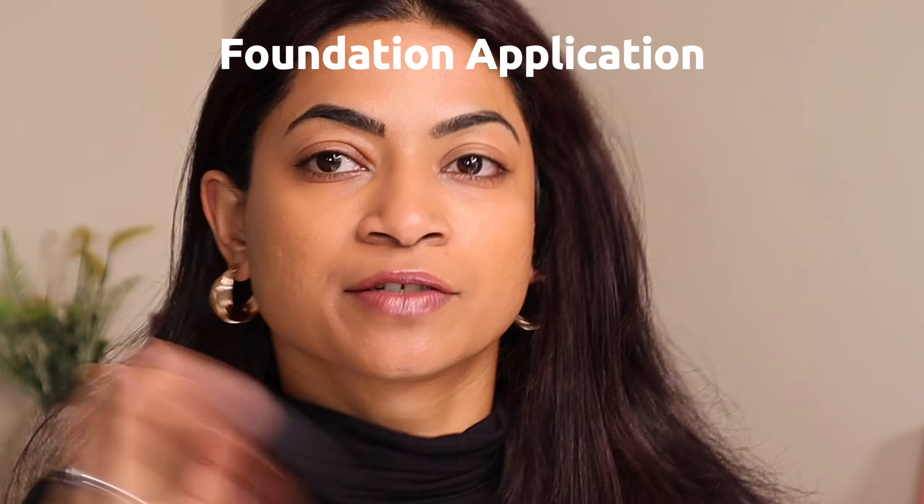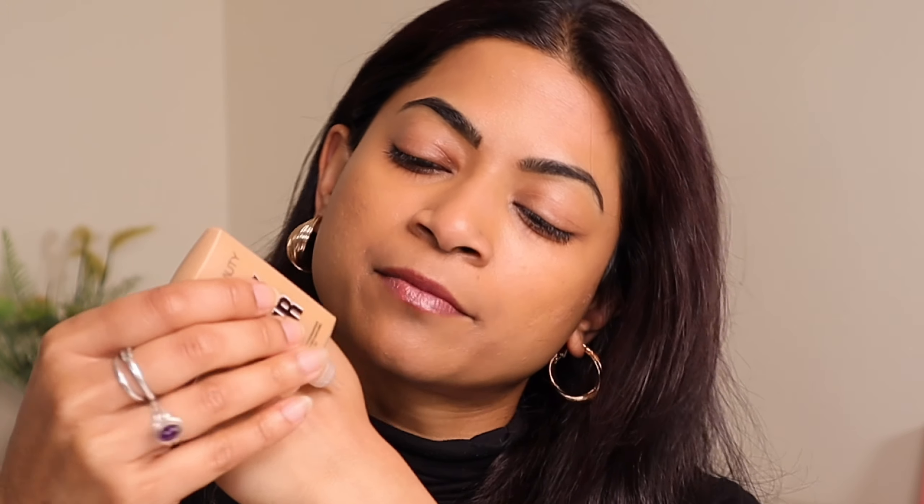Let's do some quick swatches of these three shades. This is 350G — I'll blend them out for you. Then 400G, which is my shade and Huda's. And lastly I've got 420G. The shade name is Toffee. So these are the three shades that I was gifted by Huda Beauty.